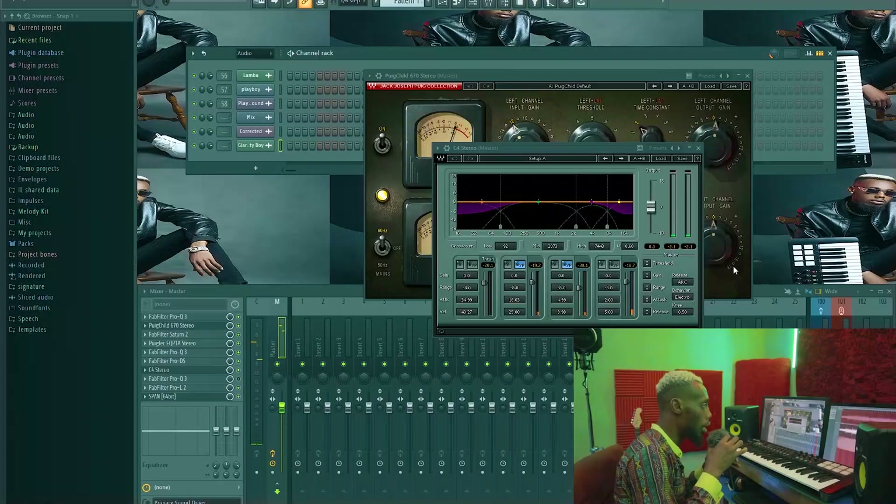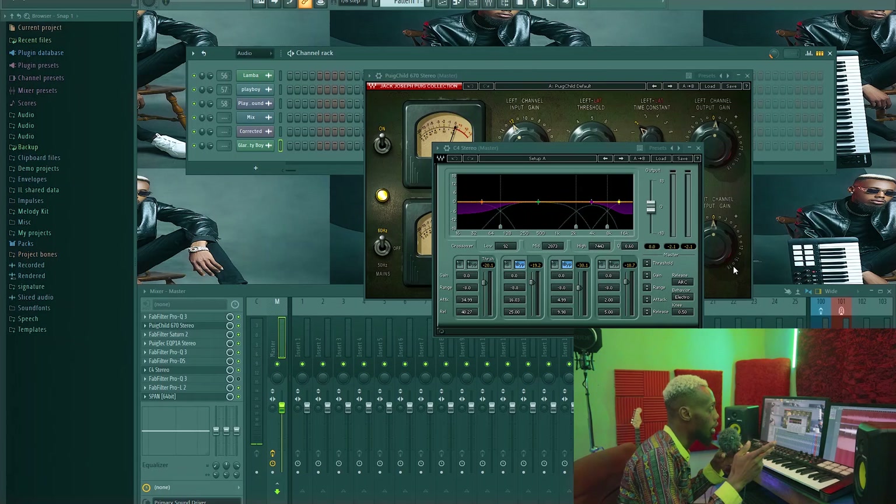For this song, I actually made the instrumental, recorded the artist, mixed it, then did the mastering. Let me play what it sounds like before and after, so we'll head on from there. So before the master, this is what it sounds like.